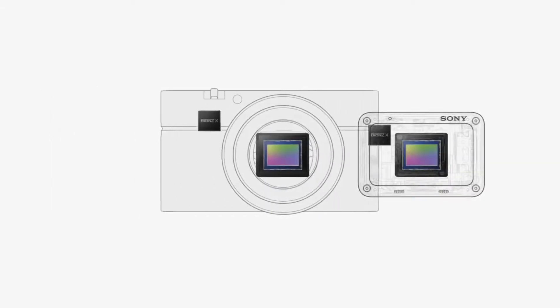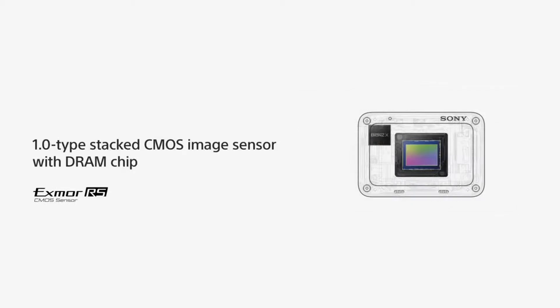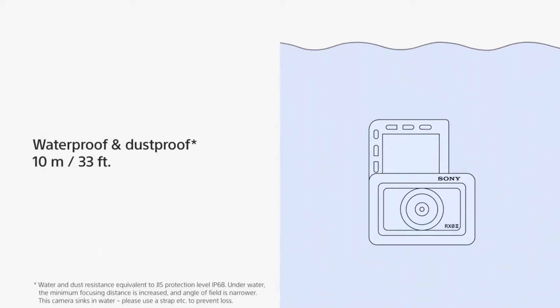Sony are marketing it as an action cam and sure it has pretty impressive specs: a flip-out screen, 15 megapixel sensor, water and dust resistance — all the stuff you'd expect from an action cam.